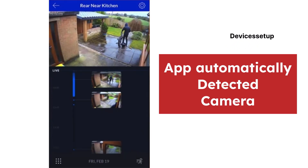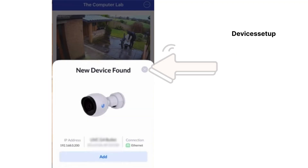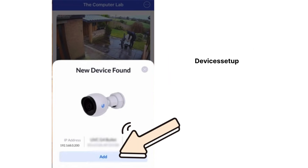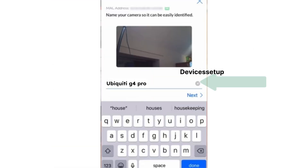Moreover, on the home page of the app, it will automatically detect your camera. The app will give you a prompt saying a new device has been found. Simply tap on the add option.